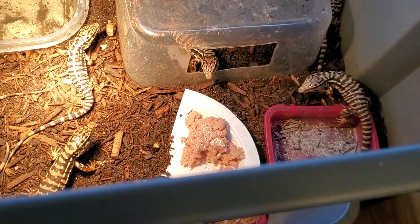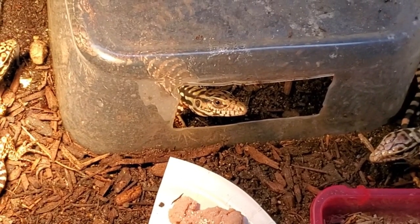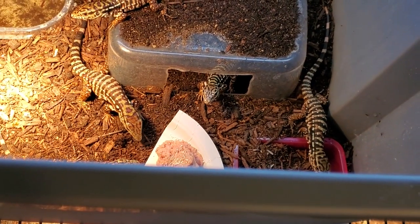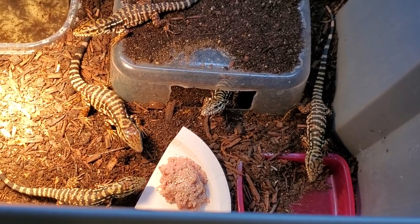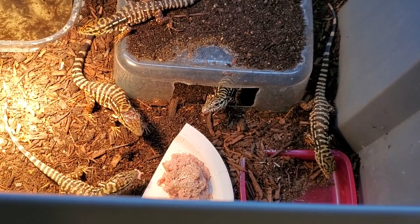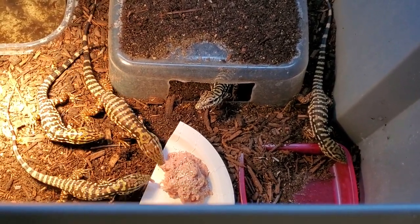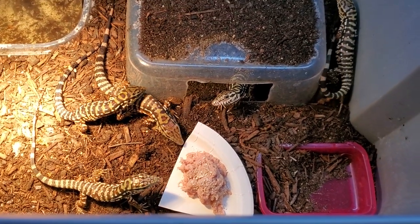We can see them eating right now — they start to smell the meat, they know it's there. They're already taking little bites. See how this ground turkey is perfect? It looks like one big chunk but really it's just soft little meat that they can just pull and rip apart.